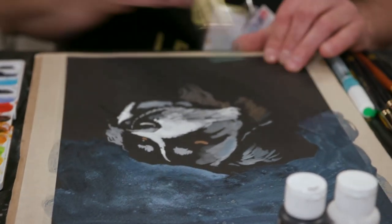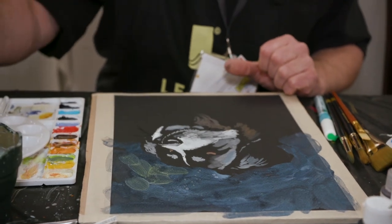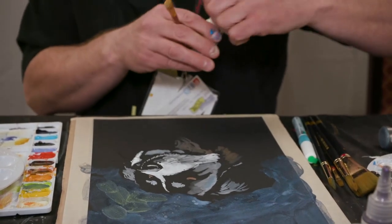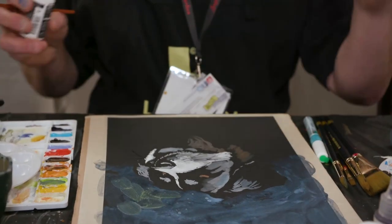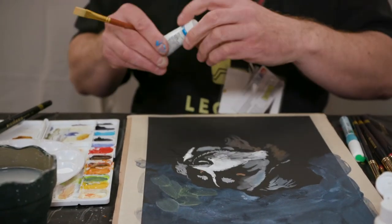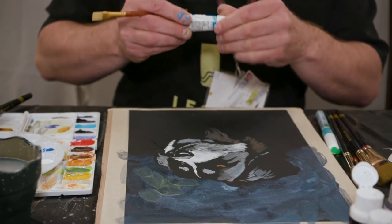Here we go with the Chromashine. We also use inks, so I will use an ink here. Watercolor, inks, acrylics — they all work great together. There's an ink, and it will also do a gouache. This is a gouache. So all these products are just perfect on this black paper.